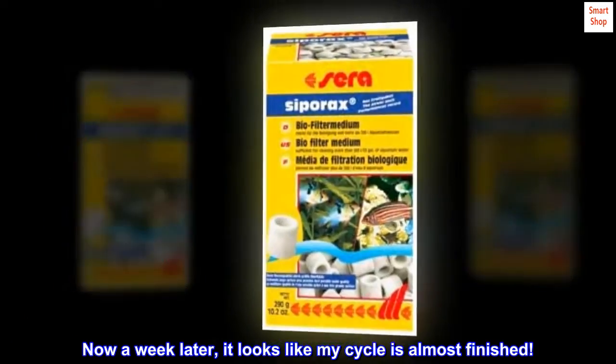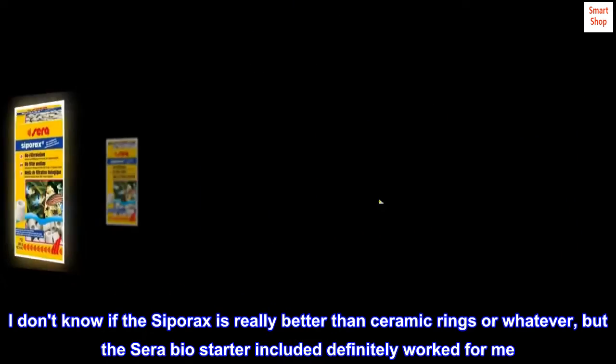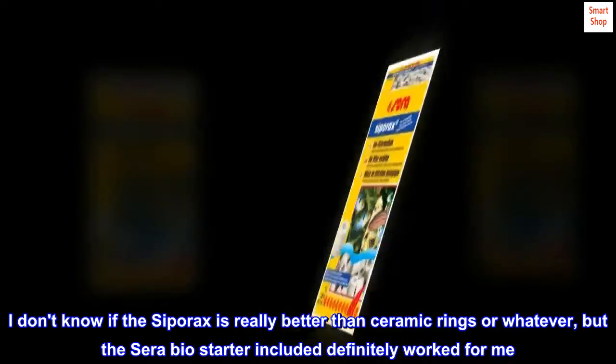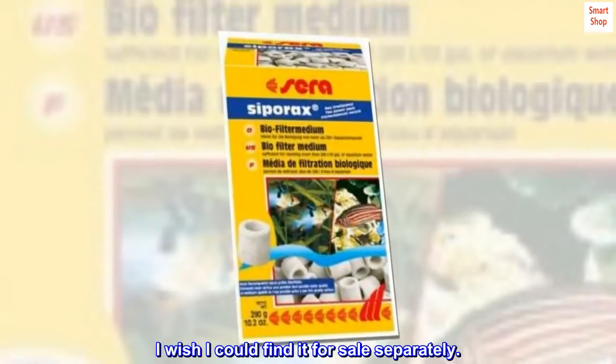Now a week later, it looks like my cycle is almost finished. I don't know if the Cerasipore is really better than ceramic rings or whatever, but the Cera Biostarter included definitely worked for me. I wish I could find it for sale separately.